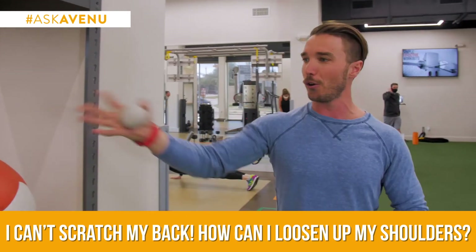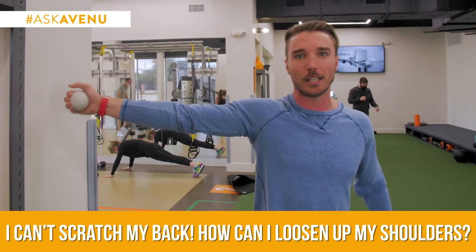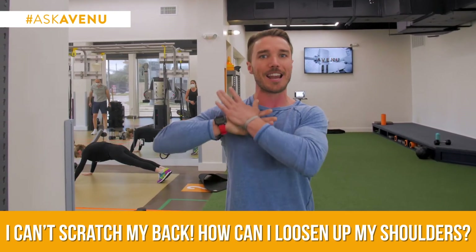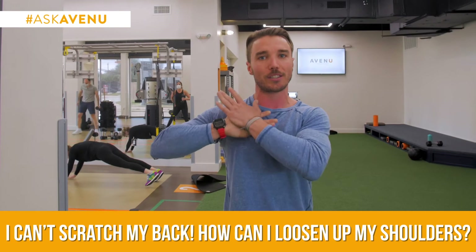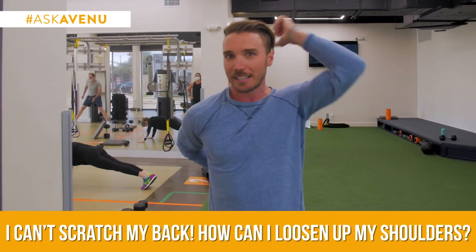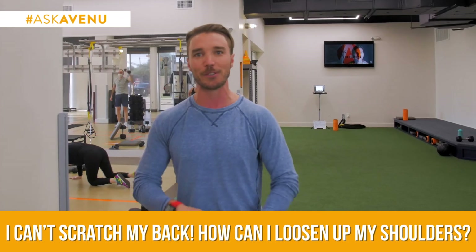Last little thing — take that lacrosse ball, extend it straight out wide, bend only at your elbow, where that hits, put your hand on, and you're going to dig here in the front side of the shoulder. Once you get done, again with both sides, give yourself a test, see how it goes. Good luck.